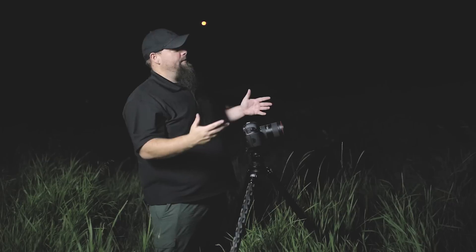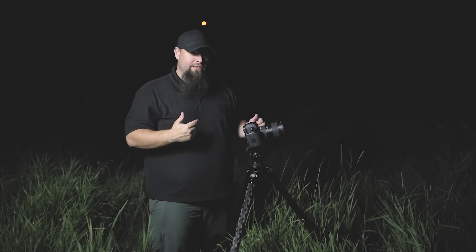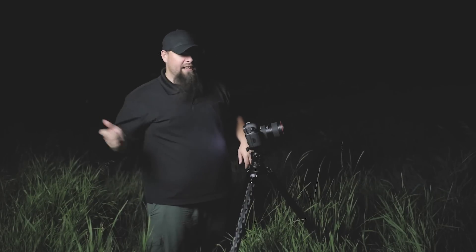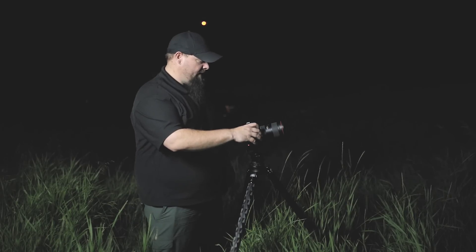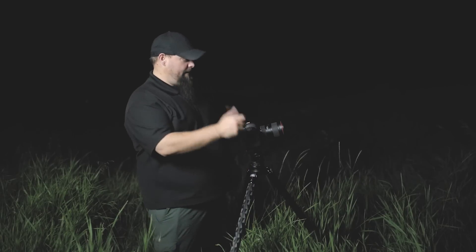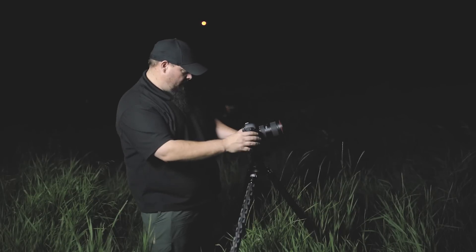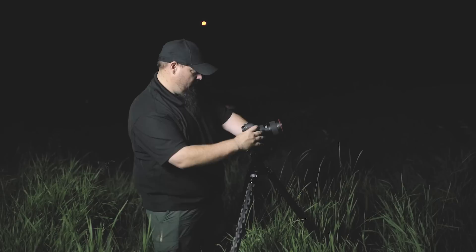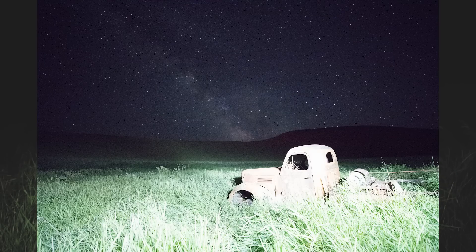Now the next step is to get our composition. One of the things I like to do to quickly get my composition is crank my ISO all the way up as high as it'll go and do little six-second long exposures — that way I don't have to wait for a 30-second exposure. I can quickly get instant feedback on my composition, tweak it, and once I like my composition we can go with that.